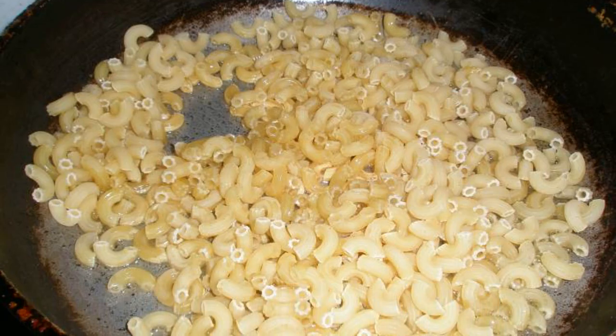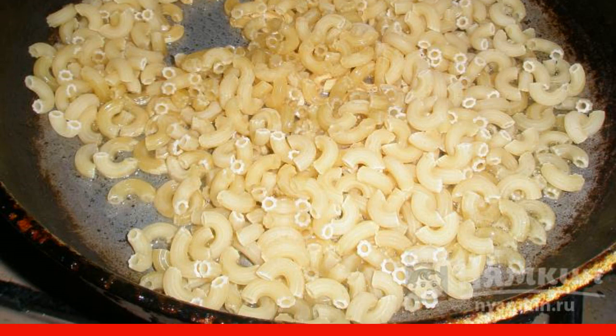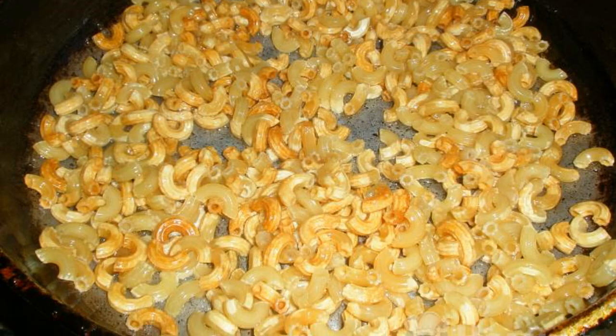Heat the vegetable oil in a frying pan along with the butter and put the pasta. Fry in a closed frying pan until golden brown, stirring occasionally.